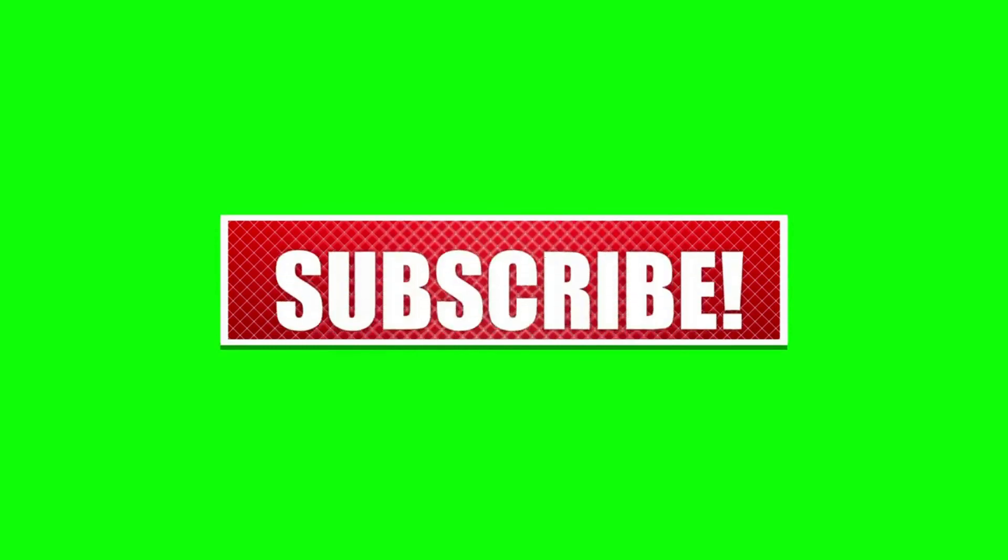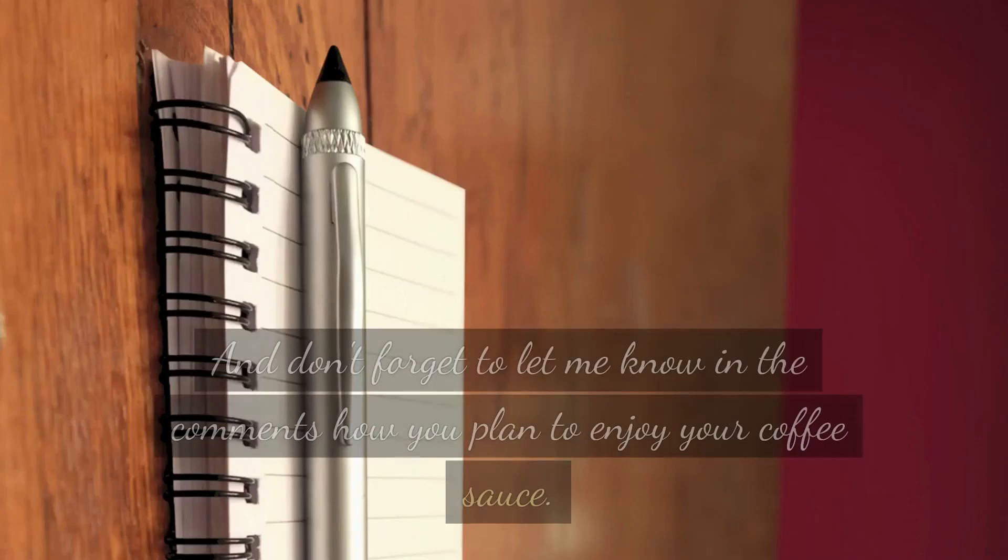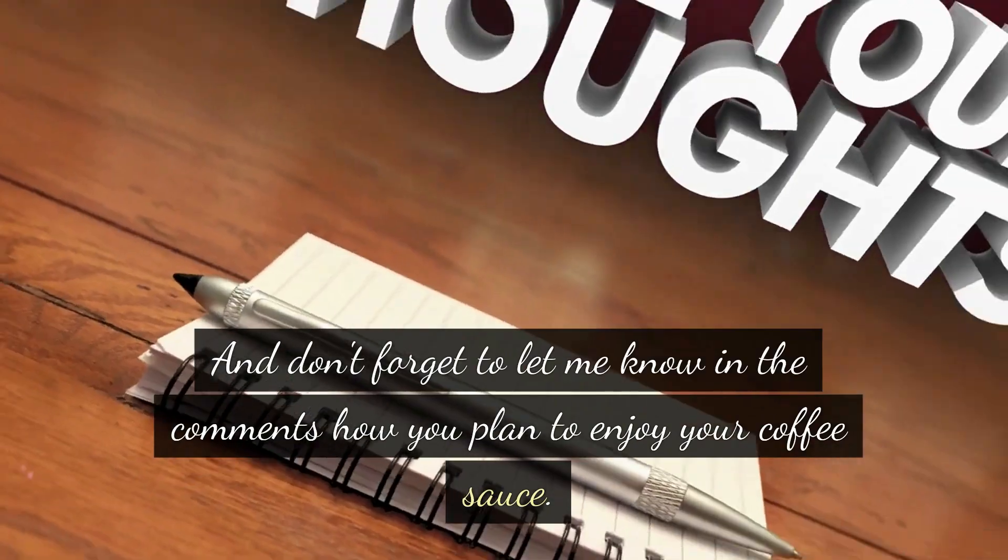Thanks for joining me in the kitchen today. If you enjoyed this recipe, be sure to give this video a thumbs up and subscribe to our channel for more mouthwatering recipes like this one. And don't forget to let me know in the comments how you plan to enjoy your coffee sauce.